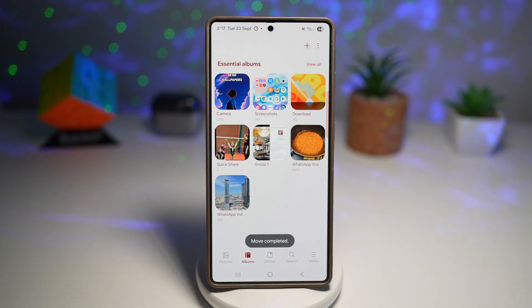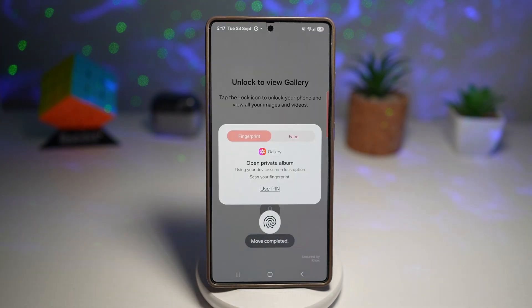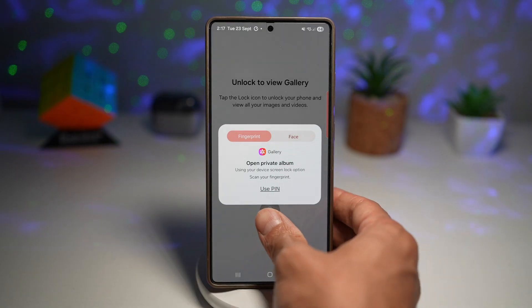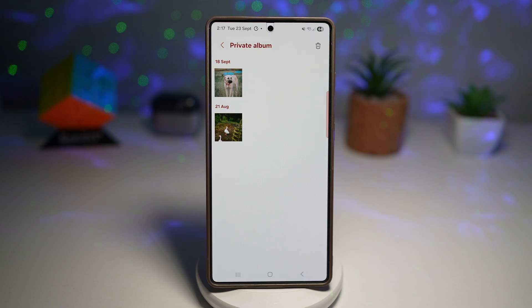To view the private album, tap on Menu and then tap on Private Album. This private album won't just open up — it will require your PIN or a fingerprint to view the items inside. Using my fingerprint, once authenticated, you'll see all the pictures that have been transferred over to the private album. This also works for video, not only for photos.